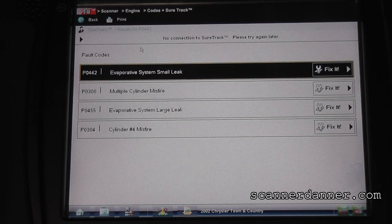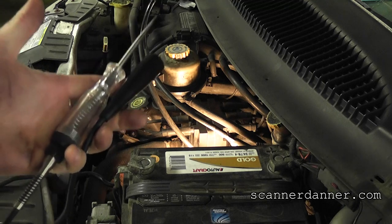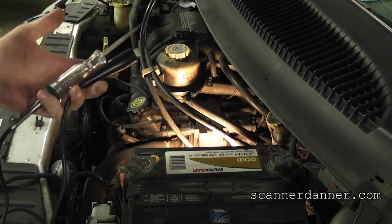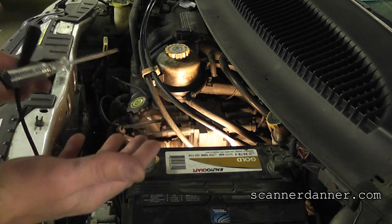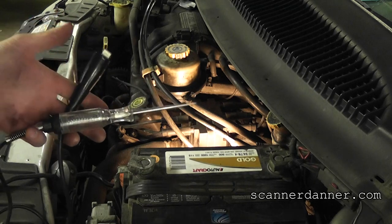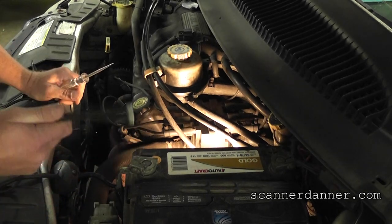What we're going to do first is a cylinder drop test because we have a dead miss — it's misfiring all the time. This test is very basic. The first thing you need is an incandescent test light; you cannot use an LED test light for this — you will burn it out. I'm using it as a jumper wire just because it has a straight probe. I could use a jumper wire but I don't want to get electrocuted.